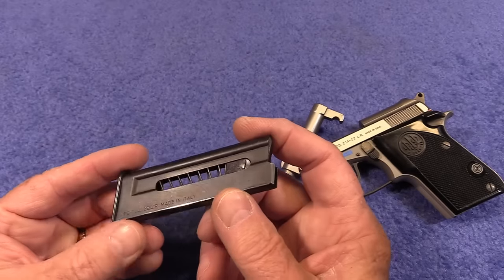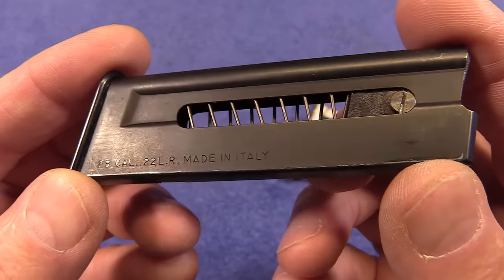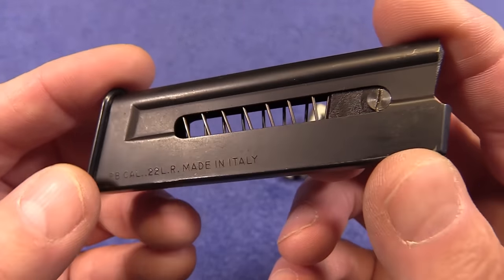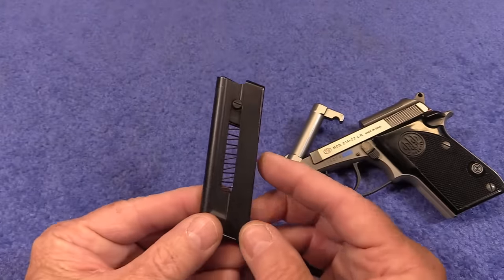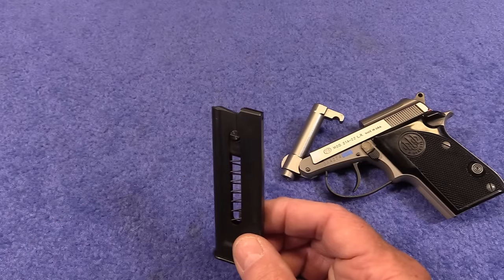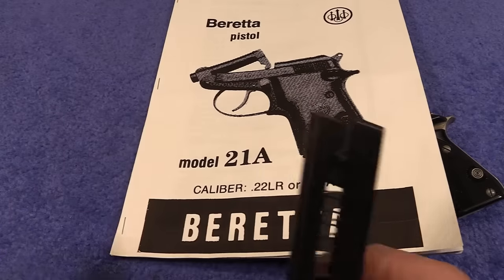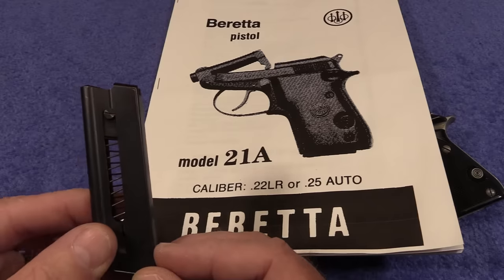It comes with one magazine — unfortunately I don't know why they don't supply two. It's made in Italy, a very well-made magazine. This one holds seven rounds; you can actually put eight rounds in this magazine, but the owner's manual says do not put more than seven rounds in the magazine.